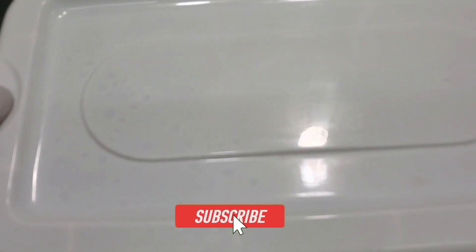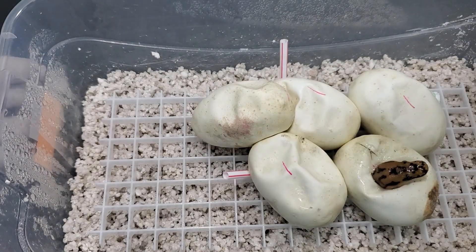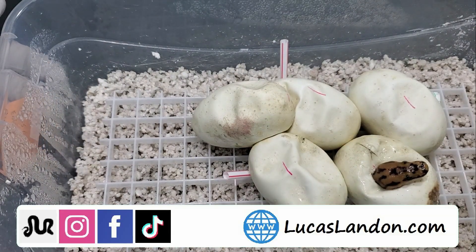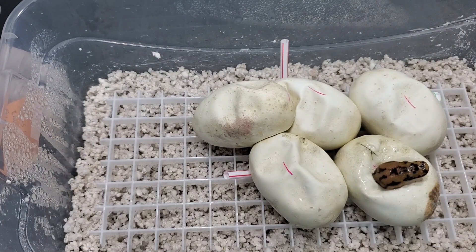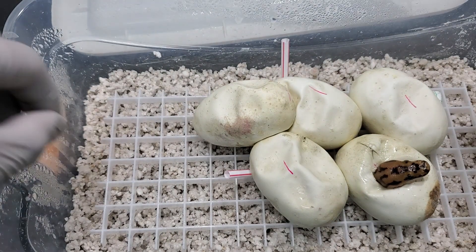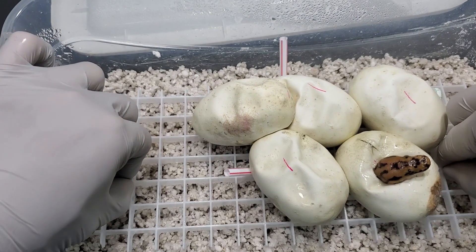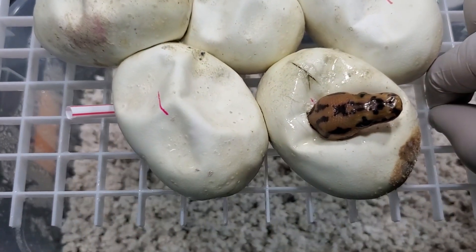This is going to be an awesome clutch. This is probably one of the most gene-packed clutches I have here. Let me just read off the pairing to you. This is a cypress clown to a banana enchi spot nose head clown. So we are looking for some clowns, cypress clowns, and we have a clown head there.